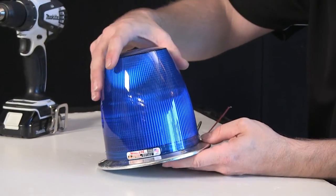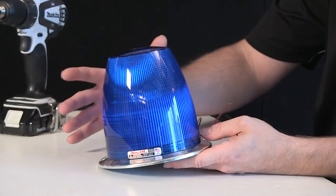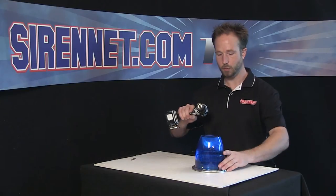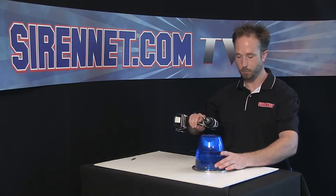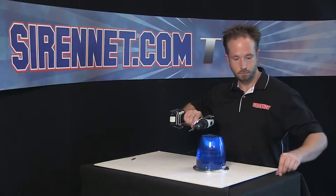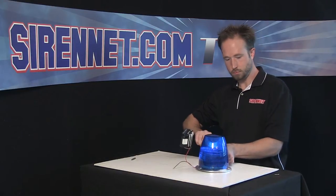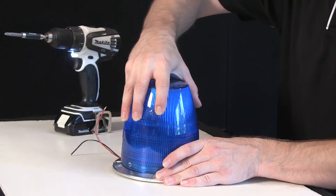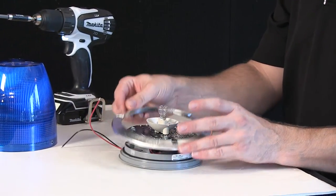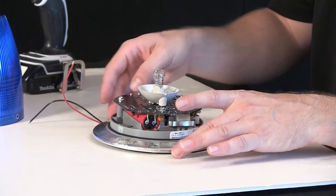What I'm going to show you here is how simple it is to remove the outer dome, remove a few screws, and change out the internal strobe tube should you have one that burns out and needs to be replaced. To get us started, a Phillips head screw bit removes the two screws that hold the outer dome onto the base. Give it a bit of a wiggle to help break the seal from the base. The trim ring is part of the base and helps to hold it down, and as you can see, it can be easily put on and removed from the beacon.